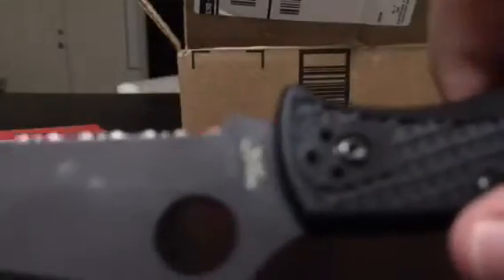I'll clip down the focus for you. It has a pocket clip as well, and as you can see, the Spyderco spider logo is on it.